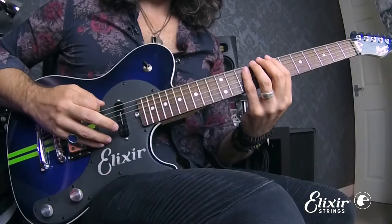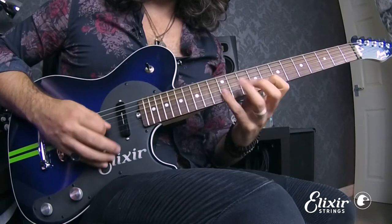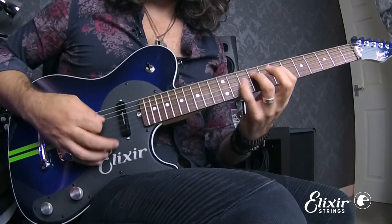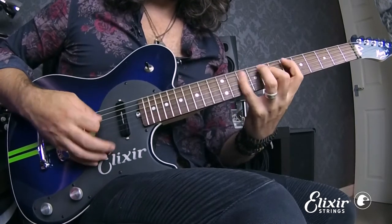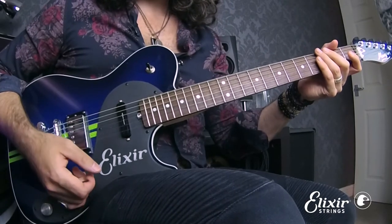Let's start with today's example. This exercise is what I'm going to refer to as the melodic minor picking drill, and it addresses various aspects of your playing by the fact that we've chosen this particular melodic minor shape.